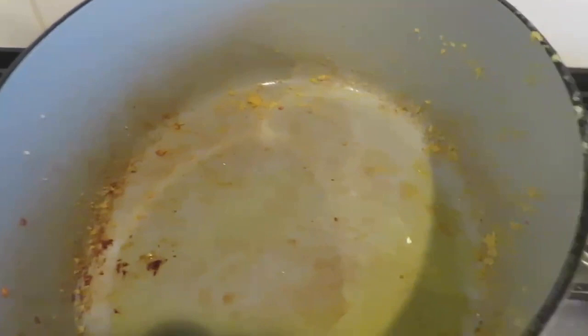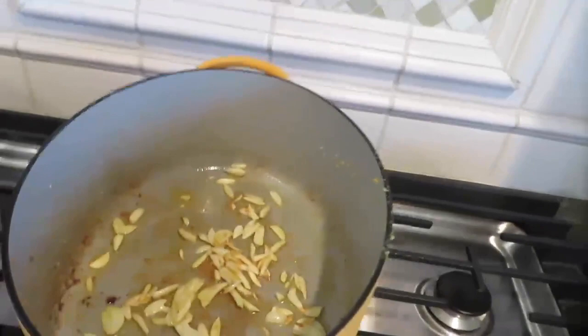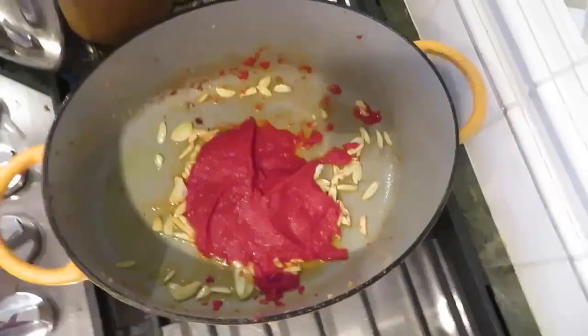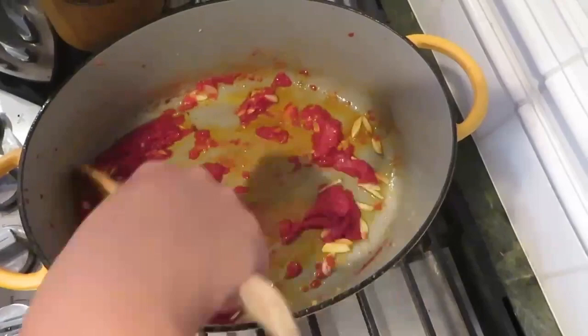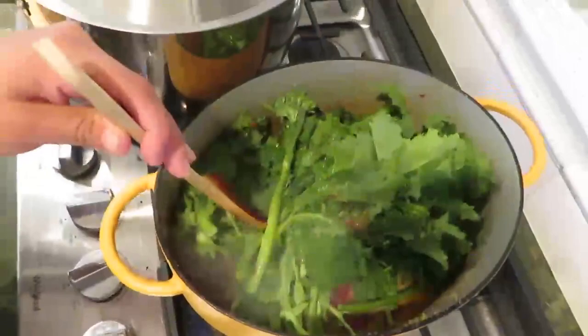Now I'm going to add the garlic, toast it a little bit, and then add the tomato paste — the garlic is nice and toasty already. I'm going to add four ounces of tomato paste. You see it's a bright red color — we're just going to cook this until it's a bit of a darker brick color. It's got a little dark so now I'm going to add the broccoli rabe.